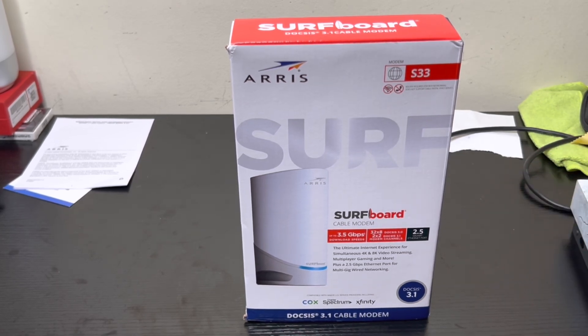Cable providers like Spectrum, Cox, and Xfinity have one gigabit services — this is perfect for that. I live in North Carolina and I'm using Spectrum, which only offers one gigabit. But Xfinity and other internet service providers have two gigabit services available, so this modem will be perfect because you've got the 2.5 gigabit ethernet port in the back.